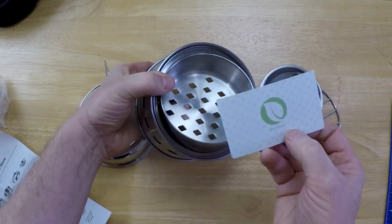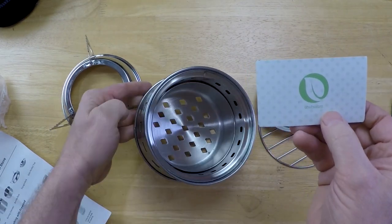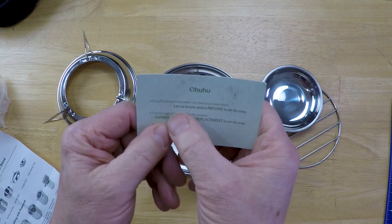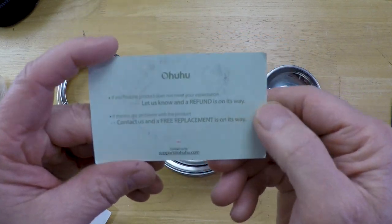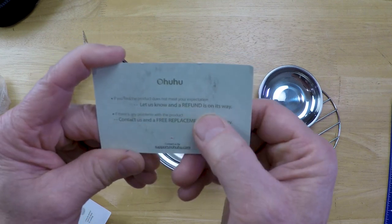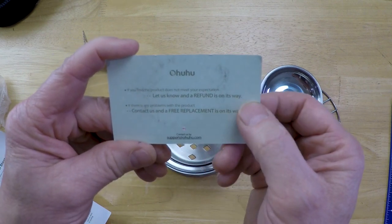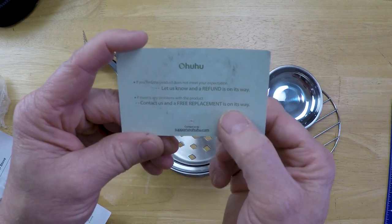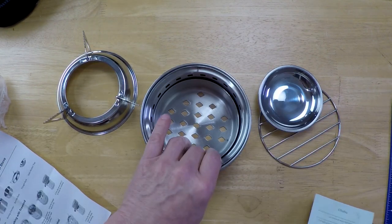I paid for this with my own money. But one thing I like — I've gotten quite a few things over the years from these guys — is they are pretty good about their customer service. If you find this product does not meet your expectation, let us know and a refund is on its way. If there's any problems with this product, contact us for free replacement. That's pretty good customer service.